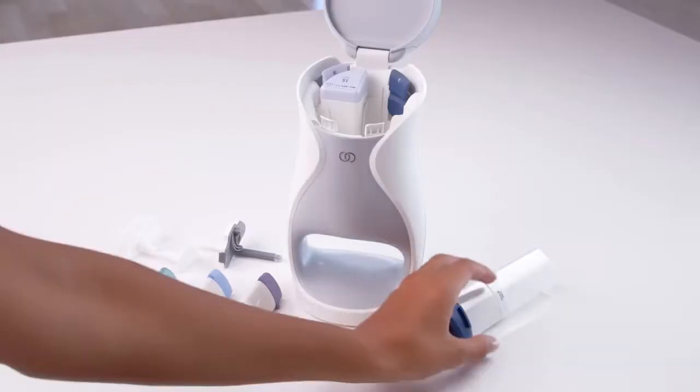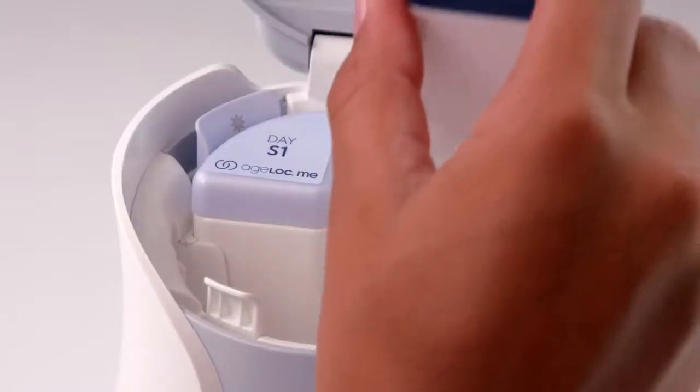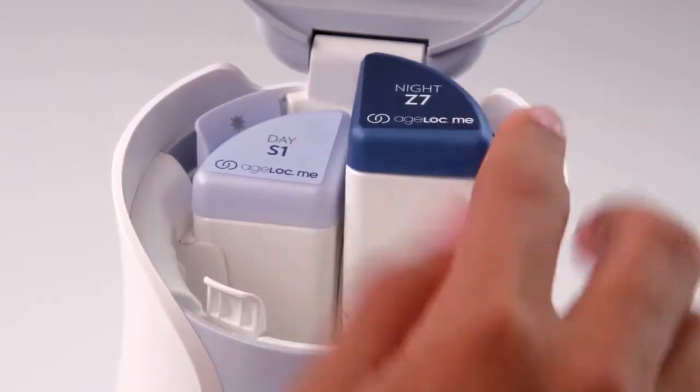To insert the night moisturizer, remove the plastic cover, then insert the cartridge into your AgeLockMe device next to the night tab.